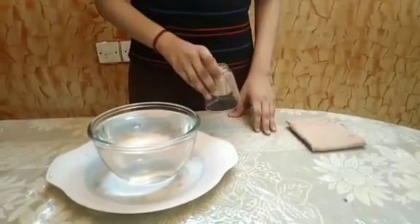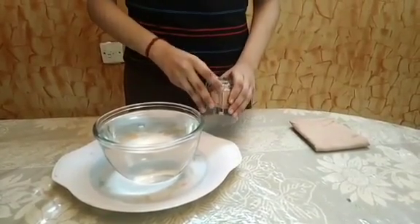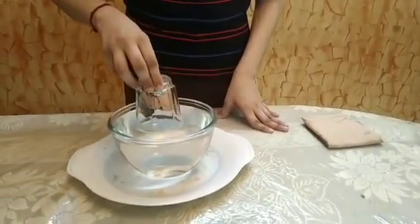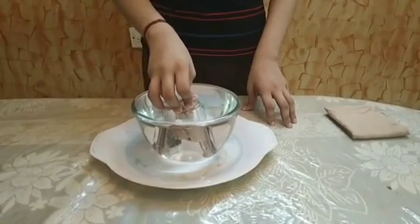Turn the glass upside down. Ensure that the kerchief doesn't fall down. Now immerse the glass slowly into the water completely. Do not tilt the glass — you must keep it straight.